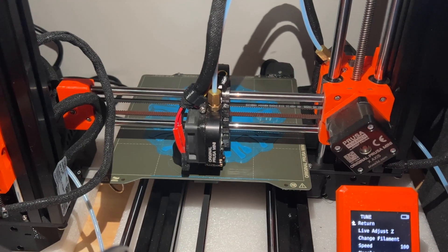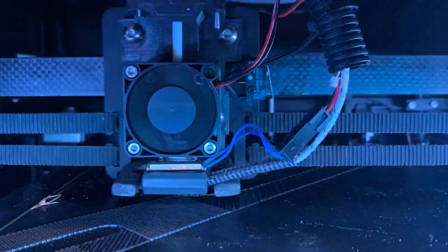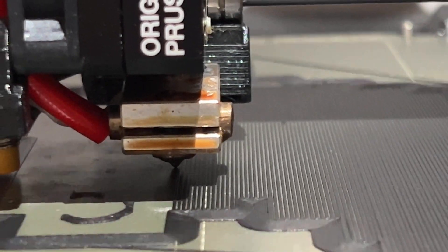Hi guys, welcome back to the channel. Today we're going to look at probably one of the best filaments out there. In my 3D printing business, I deal with all sorts of filaments, from the everlasting PLA, to my best friend ASA, to the squishy and mighty TPU. Every material serves a purpose, but when working with customers with high expectations, I always struggle to find the filament that will stand out from the pack.